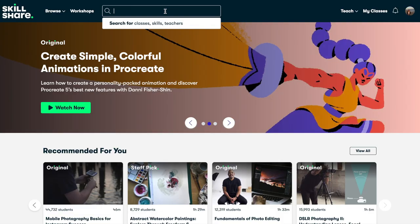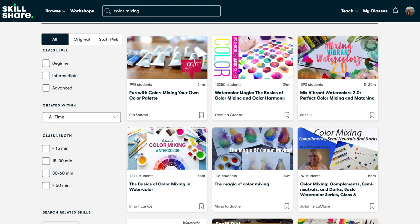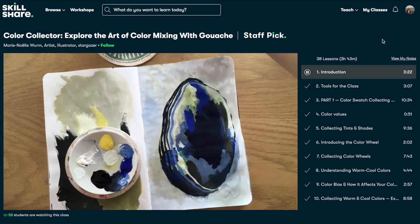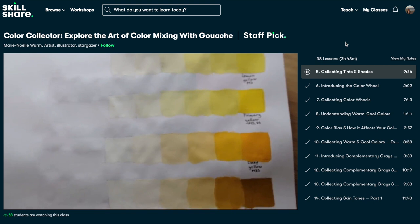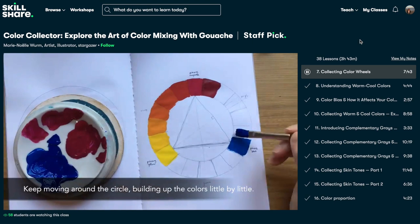The class that I found really helpful and informative on the topic of color mixing is called Color Collector: Explore the art of color mixing with gouache by Marie Noelle. Color mixing is a bit of a mystery to a lot of beginner painters and this class really helps to break down the basics of understanding color mixing. She goes over things like cools, warms, tints, shades, mixing, greys, complementaries and there are lots of exercises with color wheels and charts to help you become more familiar with color and mixing. So if you're feeling lost with learning about color theory I highly recommend this class.